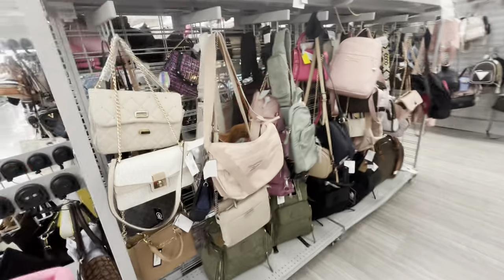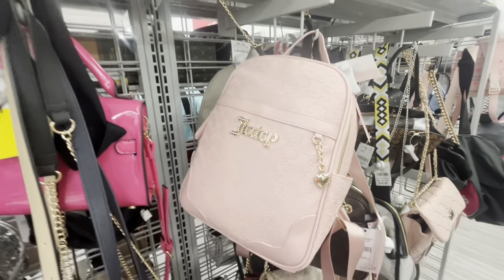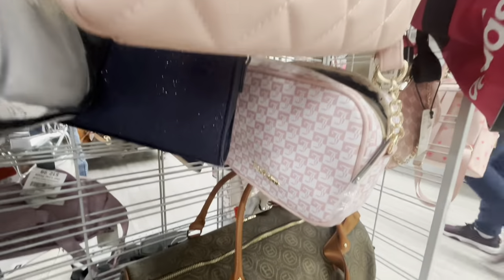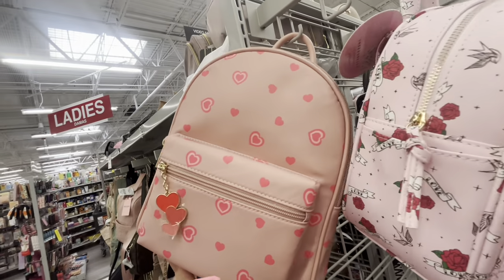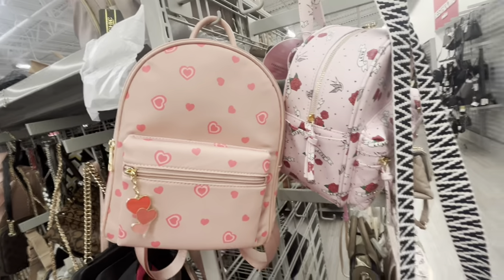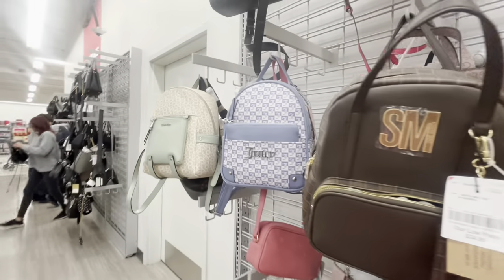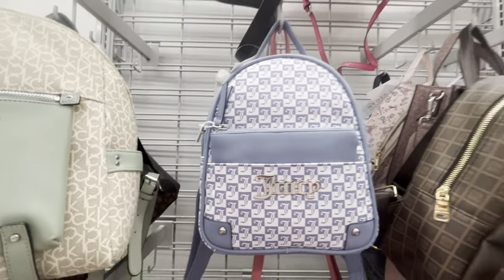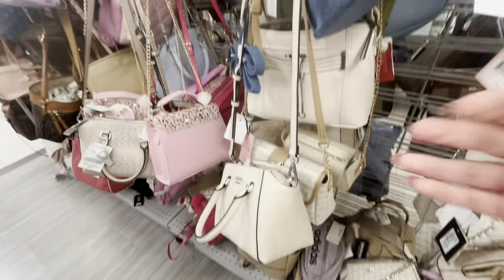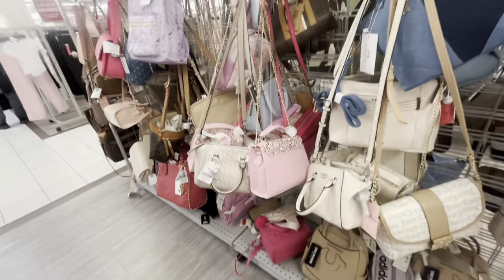Let me show you some purses. They have backpacks and purses — look at this Juicy one, only $28, very nice quality, big backpack. Then they have this pretty one — $20, it comes with a little keychain. The lip one is so pretty with the pom pom. There's a nice blue Juicy backpack for $28. They have a lot of Steve Madden bags too. This Juicy bag over here is $20.